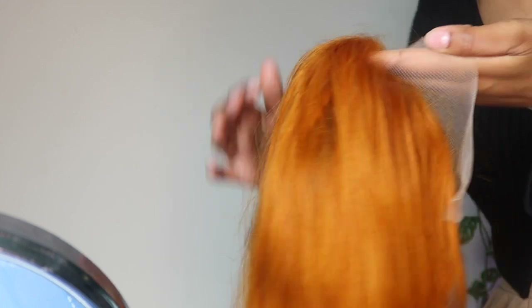Every time I see it I keep forgetting how orange it is — I'm a little nervous. But I was on Pinterest and I saw all these Black girls pulling off this color, so I think it'll be okay. Let me show you guys a close-up of what this wig is looking like.